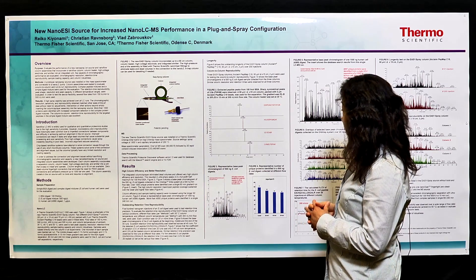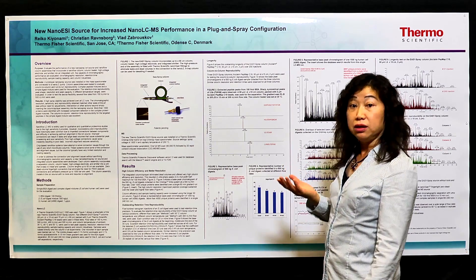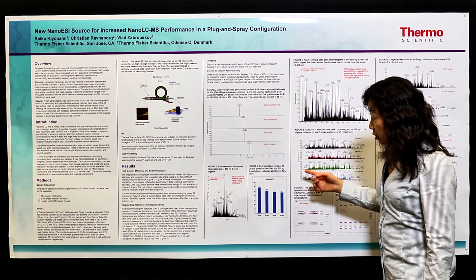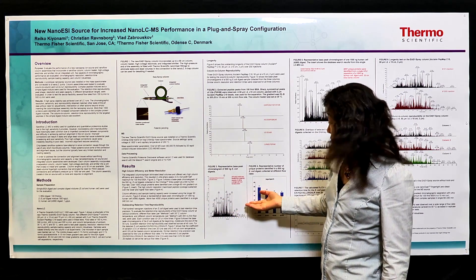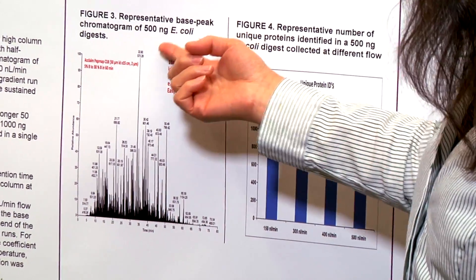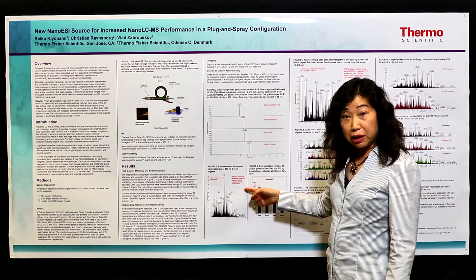For this example you can get a peak width of around 3.5 seconds FWHM, so it's really very sharp. Because of this high column efficiency, you can get maximized protein and peptide coverage using the Easy Spray column. As one example, this figure shows a representative base peak chromatogram from 500 nanogram E. coli digest.